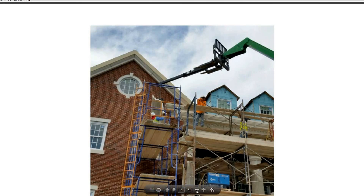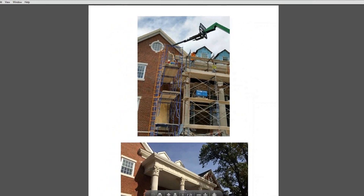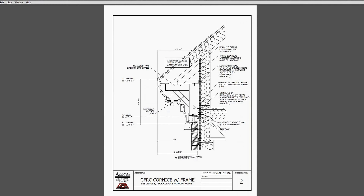On sheet two, we're going to see the profile of the GFRC skin with the frame attachment. The weight of the material is 8 to 20 pounds per square foot, depending on the configuration of the GFRC and whether it requires a frame attachment or not. In this case, the job did have a frame attachment.